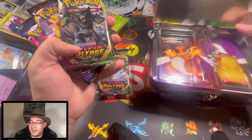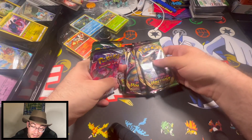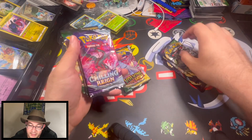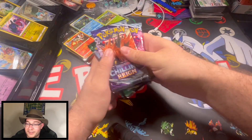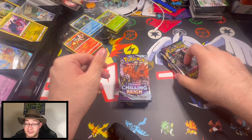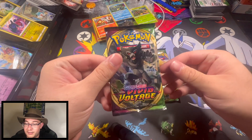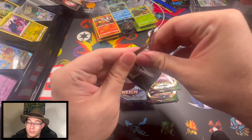I just want to see if we pull anything good out of here. From Vivid Voltage we want the rainbow Pikachu, and from Evolving Skies there's a ton of cards we'd want. Chilling Rain has a ton of cards we'd want too. Let's get opening — going right into Vivid Voltage.